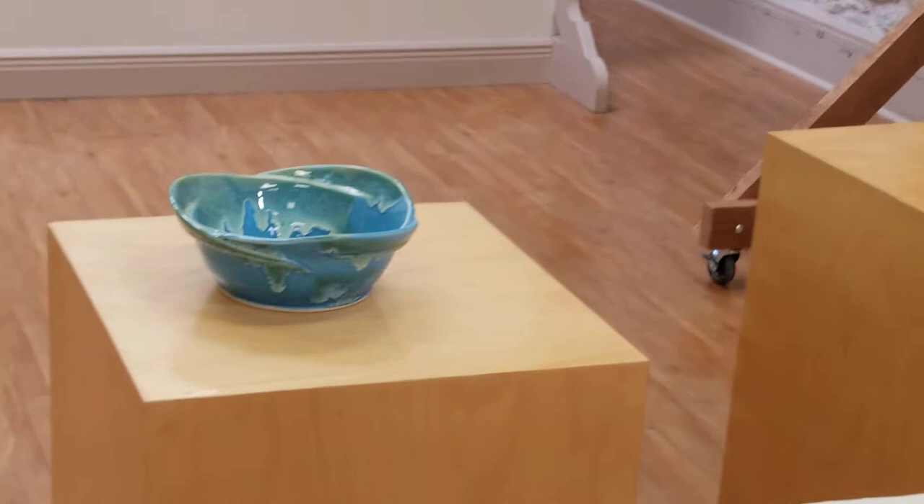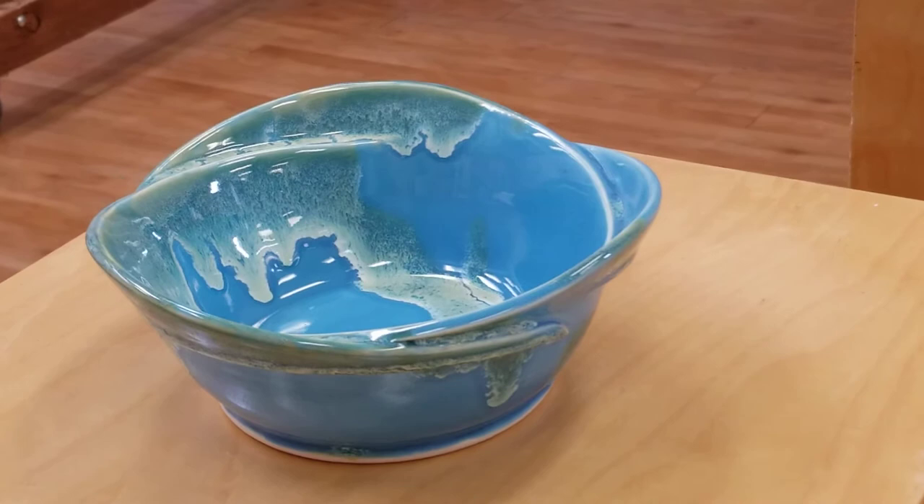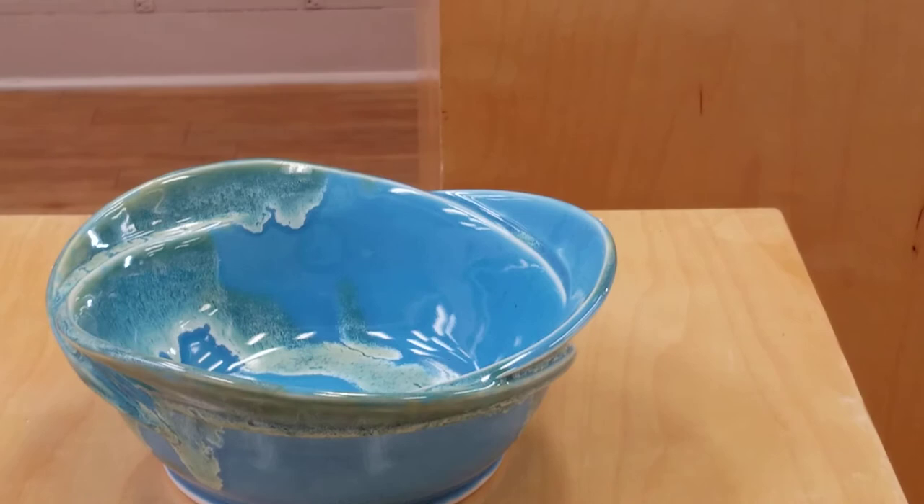The other pieces are made out of porcelain clay. You can see there's a big difference in the texture of the clay. I like cutting the rims and altering them, and dipping in my favorite drippy blue and green. They're food safe, microwave safe — throw them in the dishwasher.